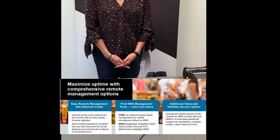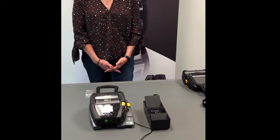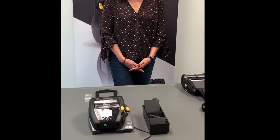Speaking of carrying options, I wanted to highlight one of the options that we have today for freely carrying the printer throughout a facility. We have a belt holster.